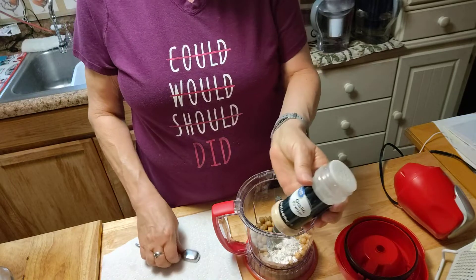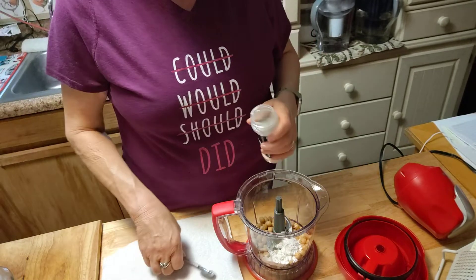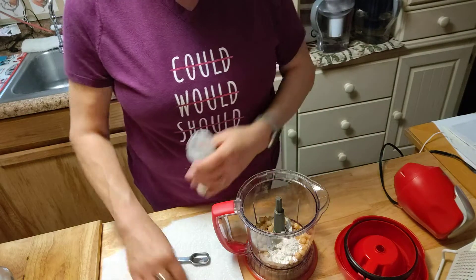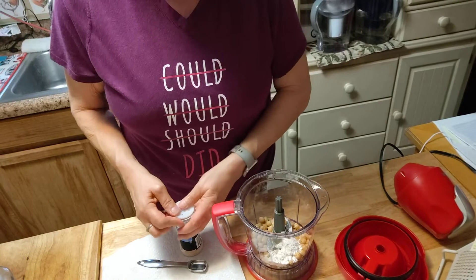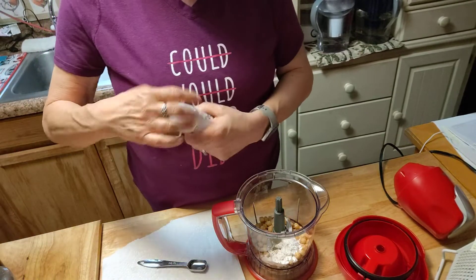One teaspoon of garlic powder. One teaspoon of onion powder.